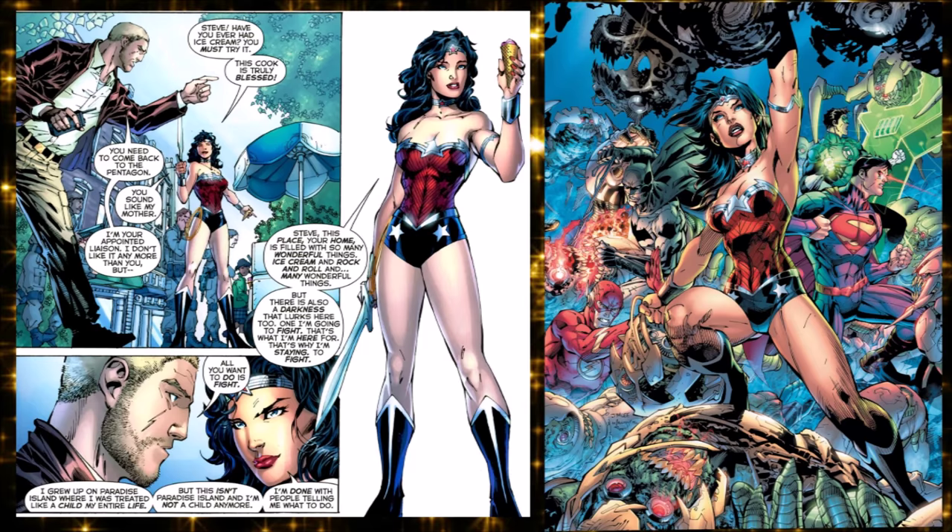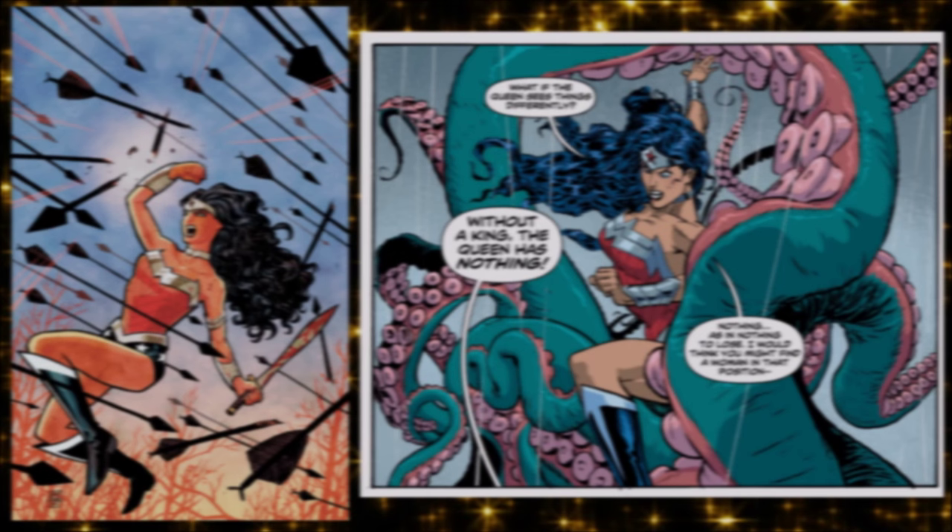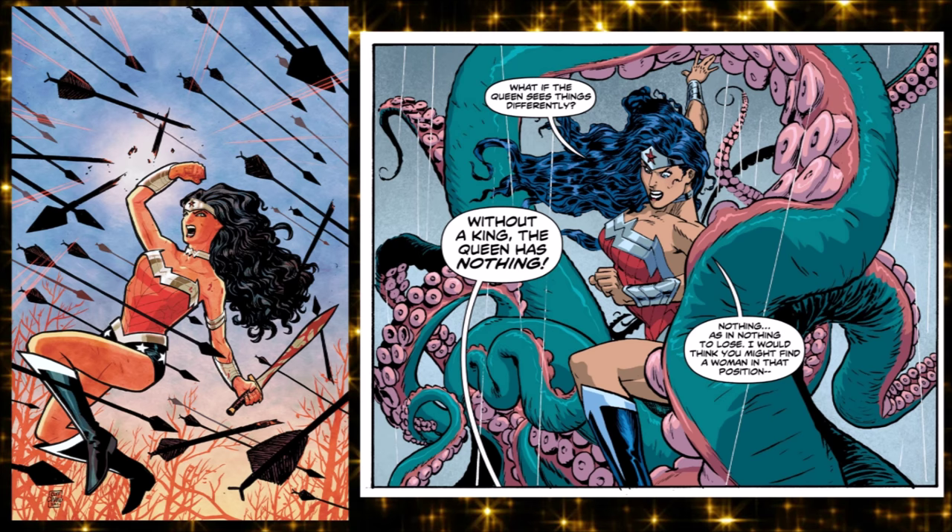Then New 52 happened and Diana is a warrior brought to the city by Steve Trevor. Steve Trevor changed from a World War II vet to a secret agent, former army guy who is her liaison in the world of man. She's a founding member of the Justice League from the start in the Geoff Johns origin story with Jim Lee. Brian Azarello's run in New 52 is one of the best parts of New 52 — he darkened it while taking real stuff from Greek mythology.